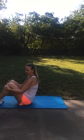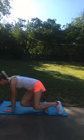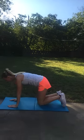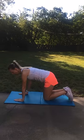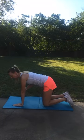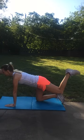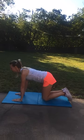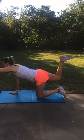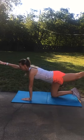Then we are going to do our bird dogs. Remember that your arms are right below your shoulders and your knees are right below your hips, kind of making that square. Opposite arm goes up and opposite leg — straight like this. You can go even and straight out.